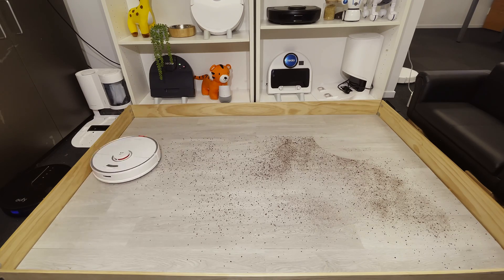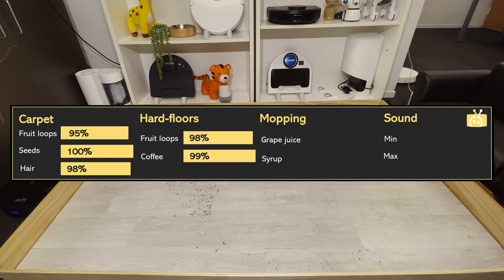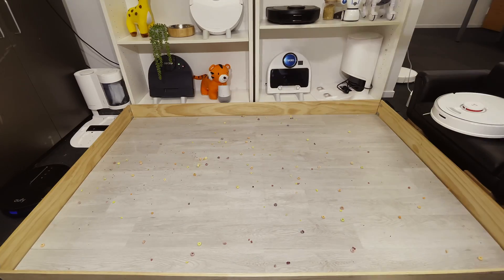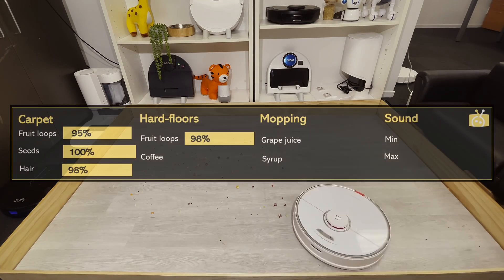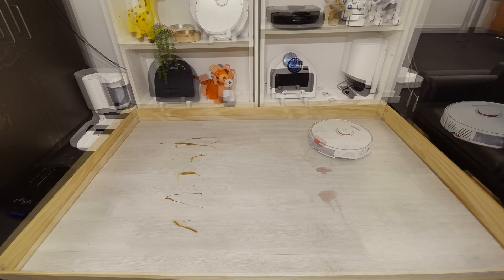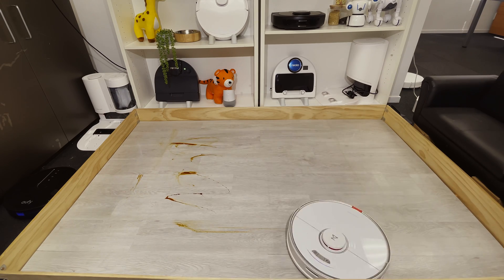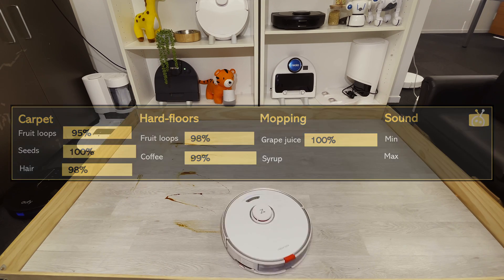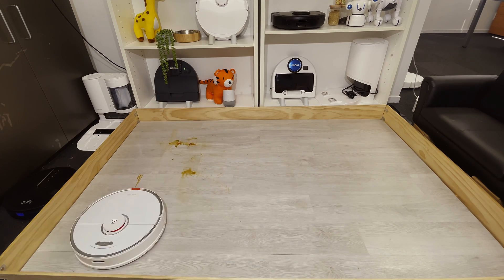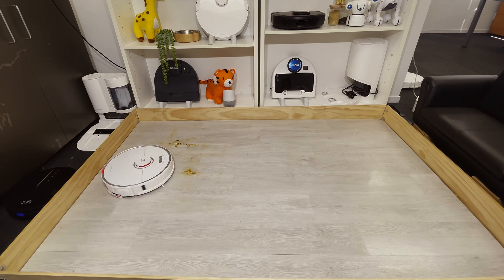On hard floors, the Roborock's cleaning performance shone through in the coffee test, picking up 99% — the 1% accounts for very minor wheel marks as the robot crushed some dried coffee. The robot's weight is also considered a positive for durability and performance. It also picked up 98% of the fruit loops on hard floor, though the weight did crush a few. In the mopping test, the sonic mopping technology handled grape juice fine on the first pass, scoring 100%. The syrup was stickier and the robot left a small amount in one corner, resulting in a score of about 85%.